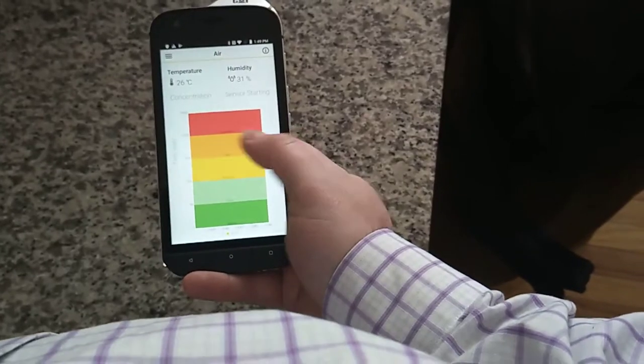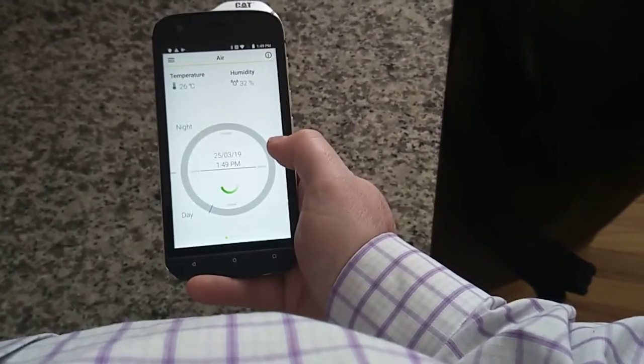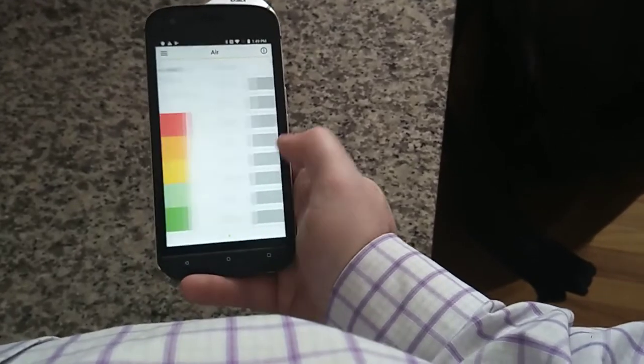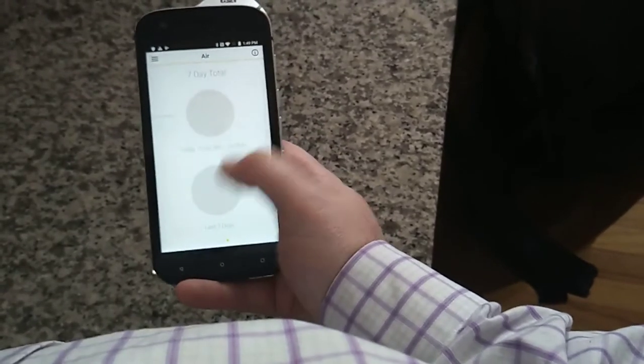Air quality is... still being scanned. It's a slow scan. There's no history because I haven't actually tested this part yet — you guys are getting it first thing.